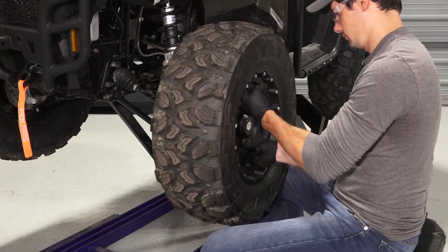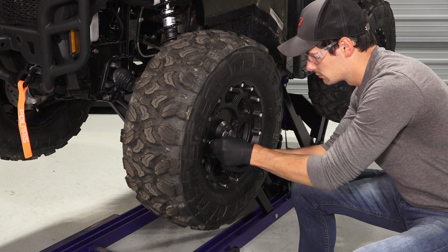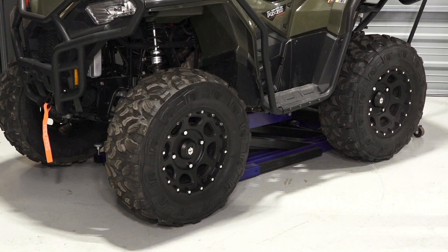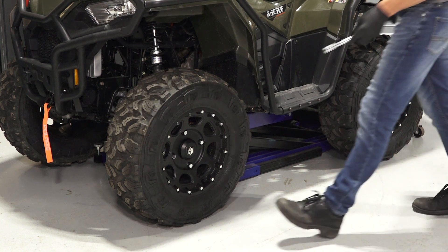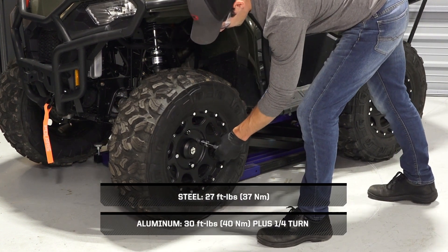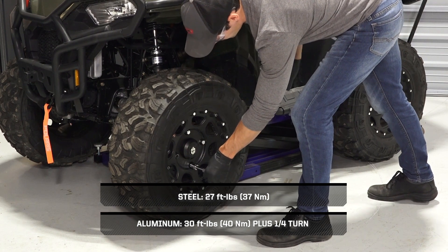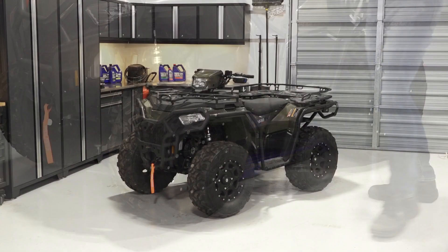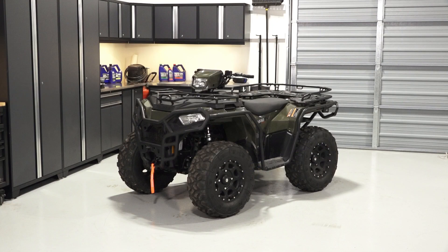Next, reinstall the wheels on the vehicle and tighten the lug nuts until fully seated. Then, safely lower the vehicle until the tires begin to touch the ground — this will help keep the wheels in place when torquing. Once lowered, torque the lug nuts to specification in a criss-cross pattern. Finally, safely lower the vehicle completely.